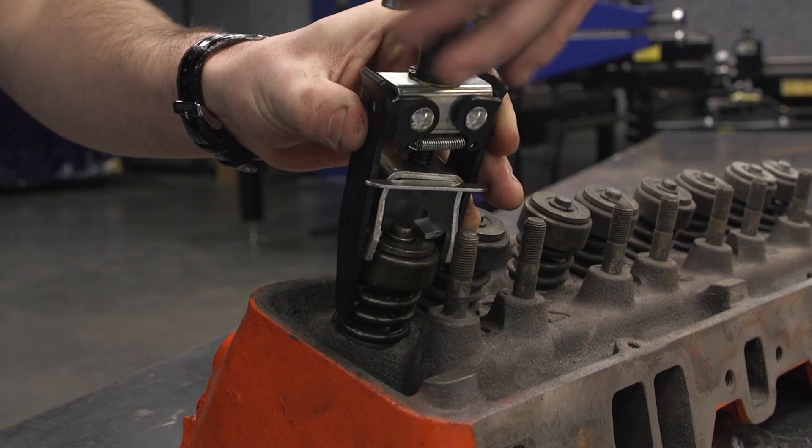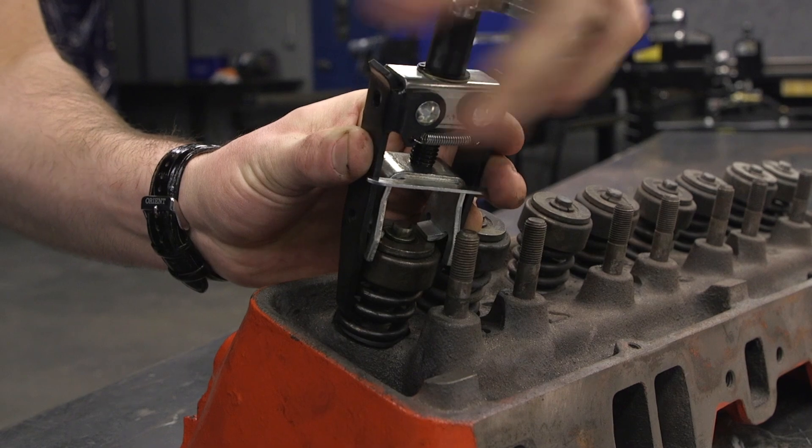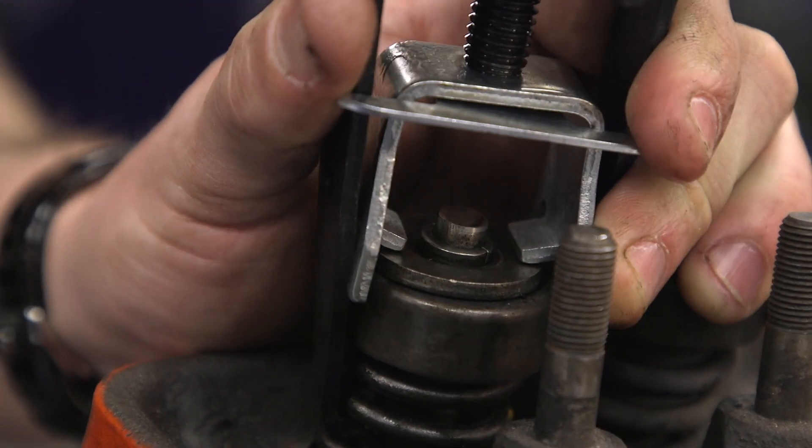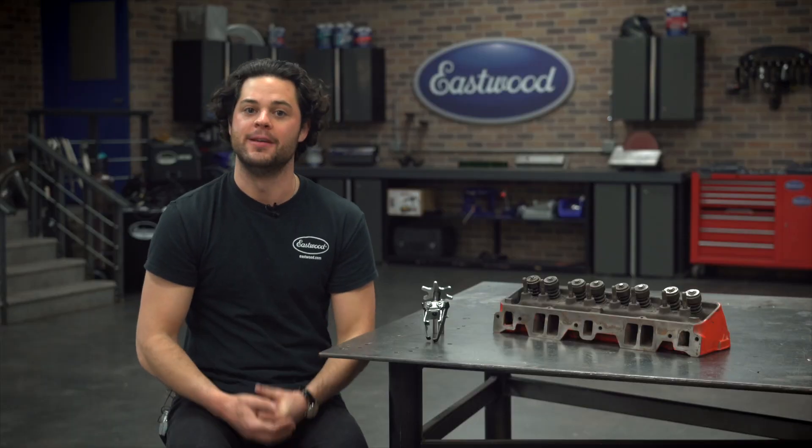This will work sort of like a suspension spring compressor. Those fingers will grab onto the coils of the spring itself, and then you spin the lever clockwise to put that spring and retainer under load, which takes the tension off the keeper, allowing you to remove it — and again, you can do it all without removing the head, which saves you a ton of time.